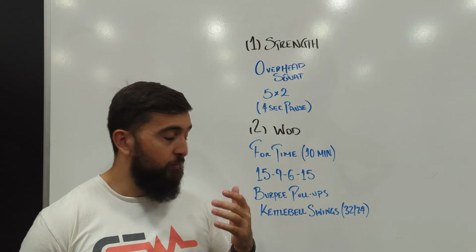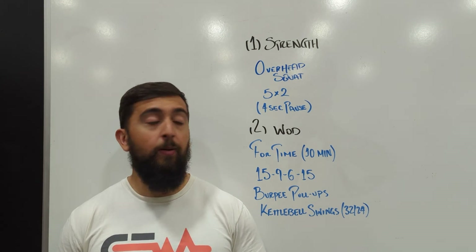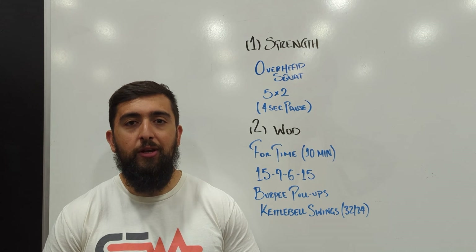Hope you guys enjoy this one. Make sure you track your reps and times for this workout — I think it's a great test of what your pacing is like and how much you can push in a workout. See you guys tomorrow for the next one.